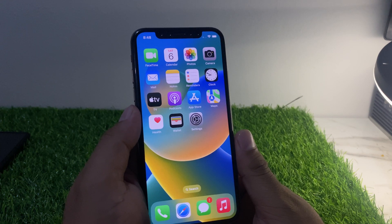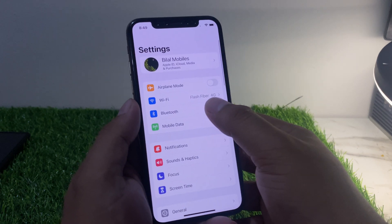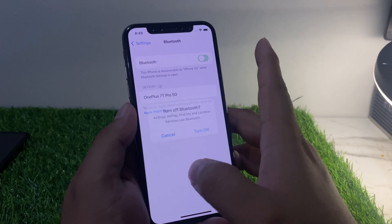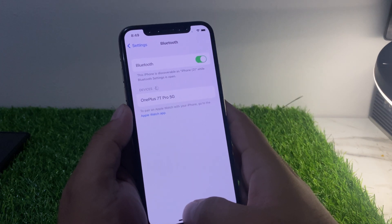Solution number two: toggle Bluetooth off and back on. Go to Settings and tap on Bluetooth. You can see Bluetooth is turned on — toggle it off, wait 10 to 20 seconds, then turn it back on. This should fix your problem.